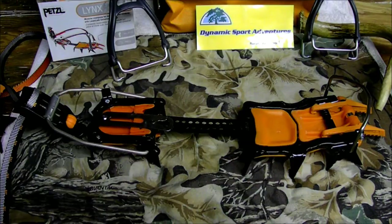Hi everyone, welcome back to Dynamic Sport Adventures Wilderness Survival Series in our product review section. Today we're going to do a dual product review.